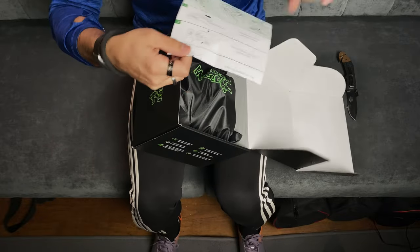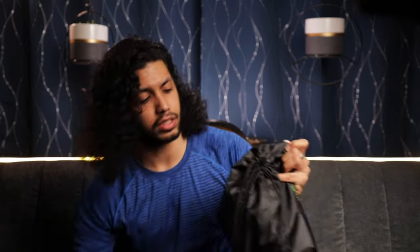In here we have our instruction sheet that shows you how to put it on and how to mount it. Then we have a nice little carrying bag, and in here we have our monkey feet.